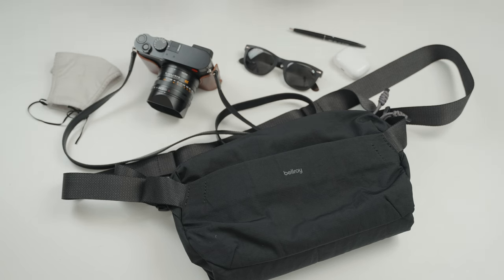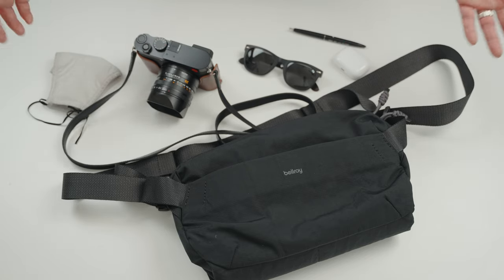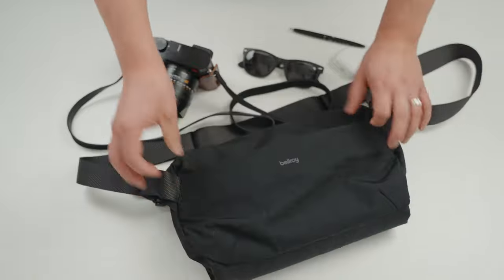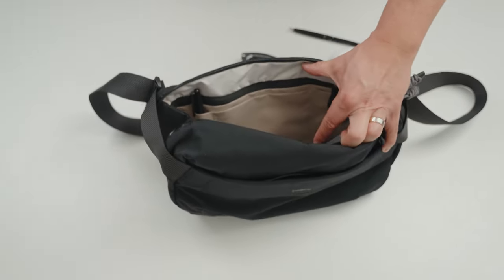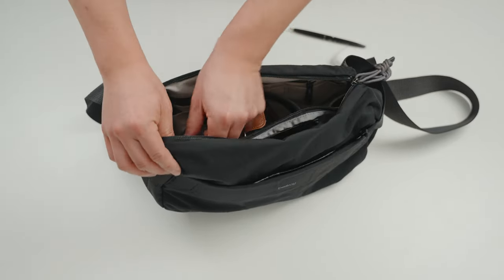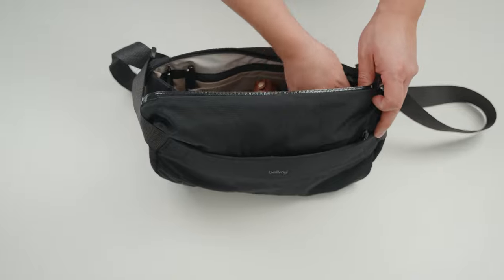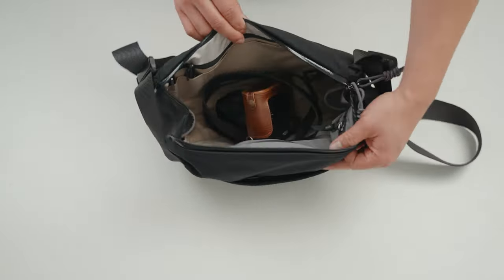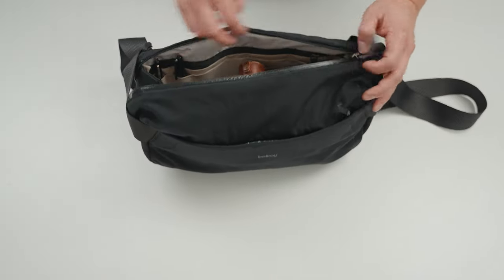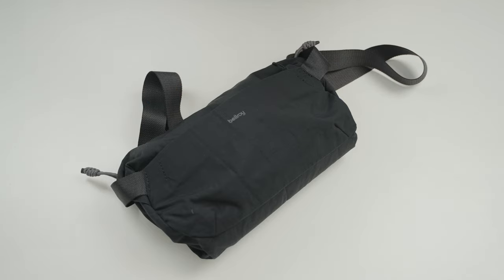Now I want to show you my everyday items and how much space I still have after packing everything. In the front pouch I'll throw in my mask. In the main compartment I'll throw in my Leica Q2 camera, sunglasses, and a pen into the pen slot. AirPods go into one of the side pouches. Even after all that, I still have so much room for whatever else I want. It just molds to my body — the bag is lightweight, feels like nothing, and it's amazing.